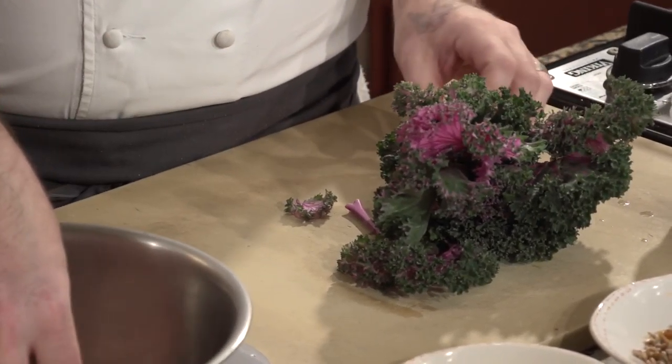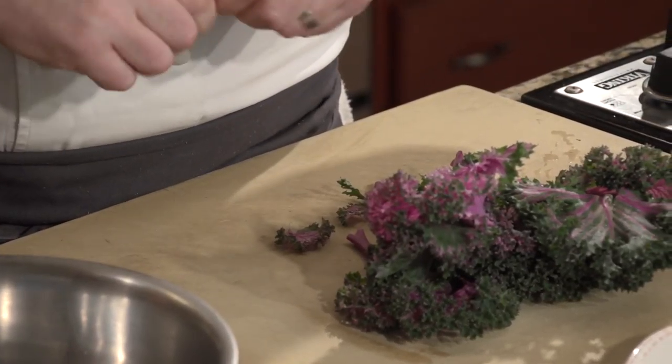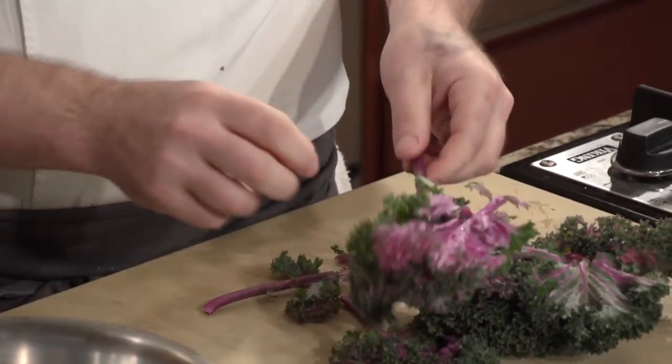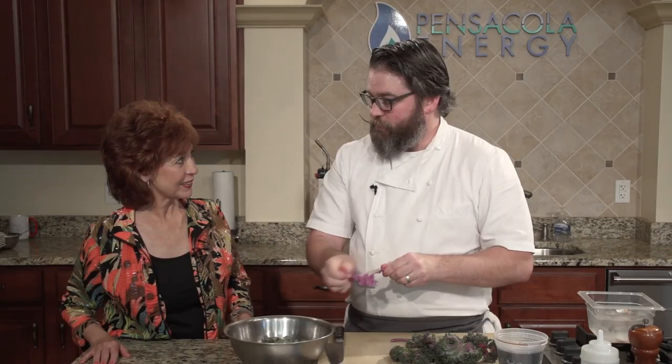This beautiful purple kale from Durden Farms just got in yesterday. We basically want to just break off that nice stem right there. We're going to dress the salad before we do anything else so it starts to break down the kale a touch. That's important — kale can be very tough. You kind of want to rip it up just a little bit, into nice small chunks. This is a much softer kale as well.